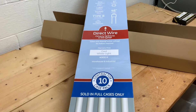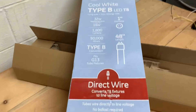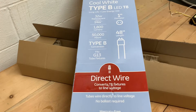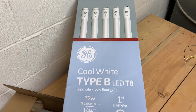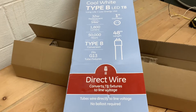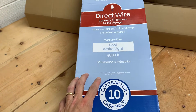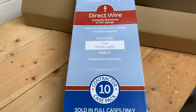I was in Lowe's Home Improvement looking at light bulbs and I saw these, and a little sign about the direct wire and how you can bypass your ballast and change your fixtures to LED bulbs. That was pretty compelling to me because this box of 10 was $70, and that allows me to do at least four, maybe five shop lights.